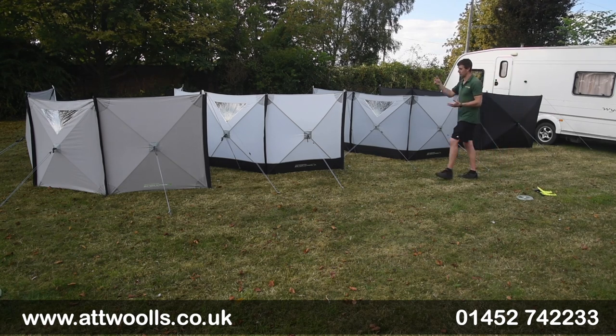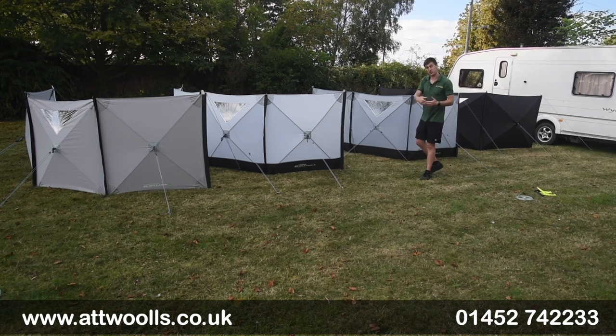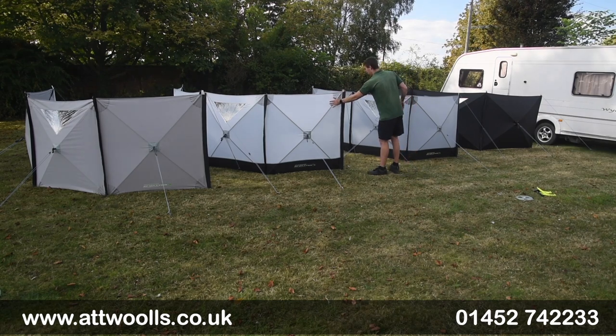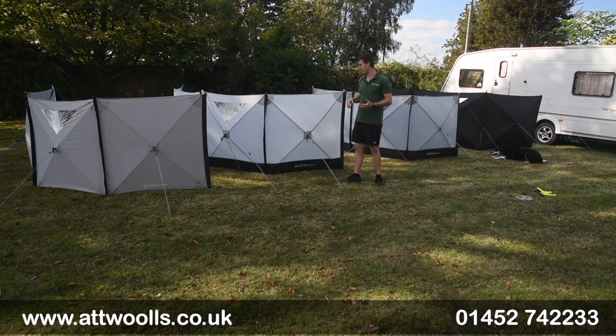It's worth mentioning that there's a cader on all of them, so you can feed it directly into a caravan rail to get the ultimate seal, or add them onto one another. There's no reason you can't add a four onto a three, a three onto a four, or mix and match as you see fit to create as big or as small an enclosure as you like.